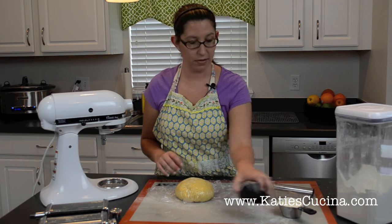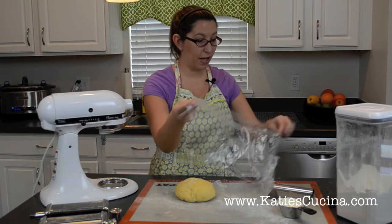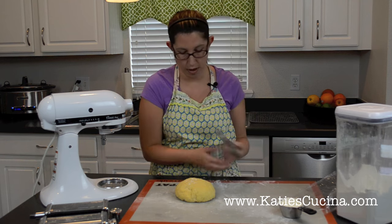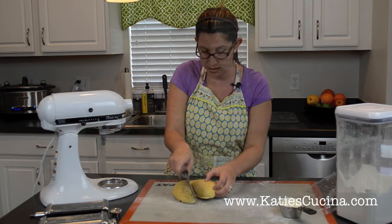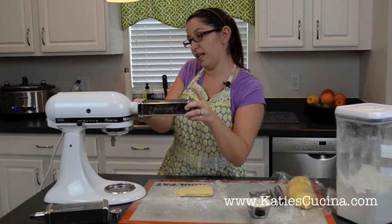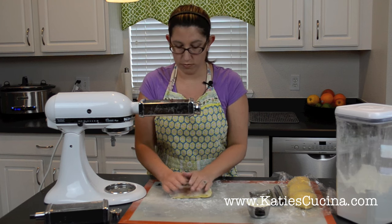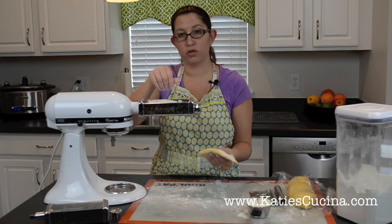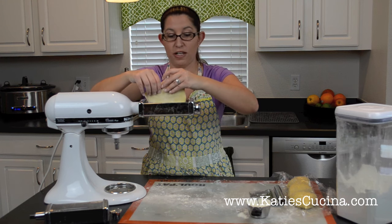Our pasta is ready. Remove the plastic wrap and keep it handy because you'll want it once you divide your dough. We're going to divide this into four pieces. Grab the flat pasta attachment, tighten it in, make sure the stand is locked, and flatten your dough to about half an inch. Sprinkle a little flour in the actual dough roller so no dough gets stuck in there. We're going to put it on speed two and start feeding it through.